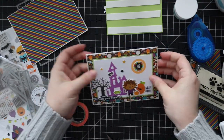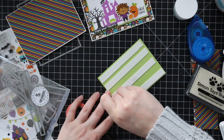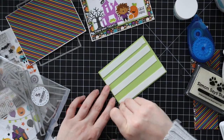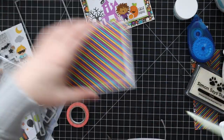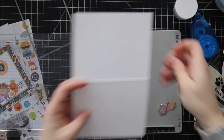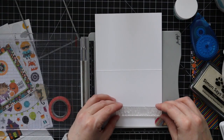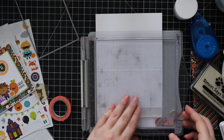I put the foam tape on the back of both panels, peeled off the backing, and popped these onto each of the card bases. Then of course I have to finish the insides — I can't leave the insides blank, at least I can't anyway. So once I've got those popped on, to do the insides I'm going to stamp the big Happy Halloween sentiment from the Boahaha set.